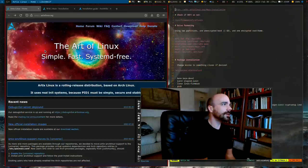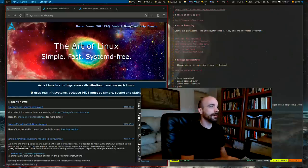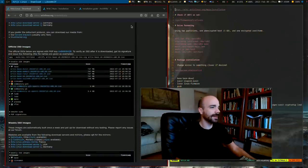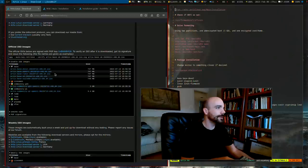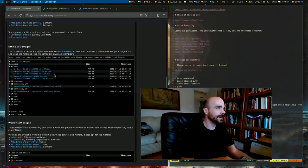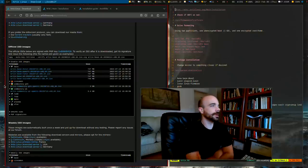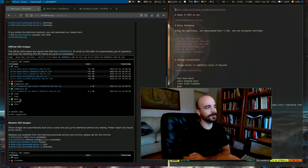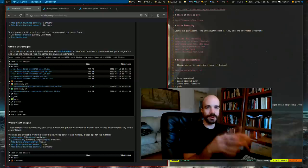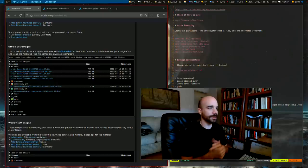To install, go to the Artix Linux website and the download tab. There are a whole bunch of ISO choices. The one I recommend is the Artix base runit ISO — it's a little less than a gig. Note that if you just want to install Linux without encrypted drives or manual setup, you could install a desktop environment ISO like MATE, Cinnamon, XFCE, or Plasma and just boot it. But we're going to do it manually because that's the better way, and we need to be able to encrypt our drives.